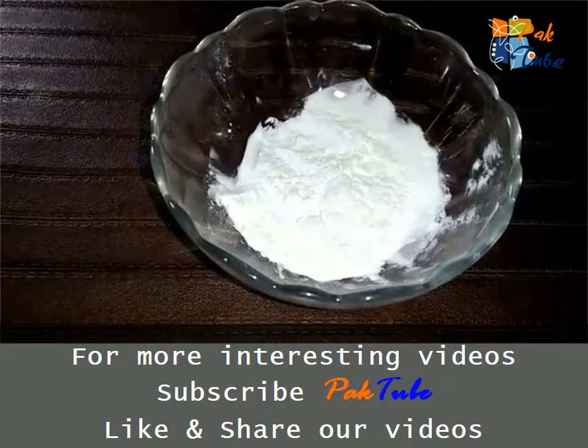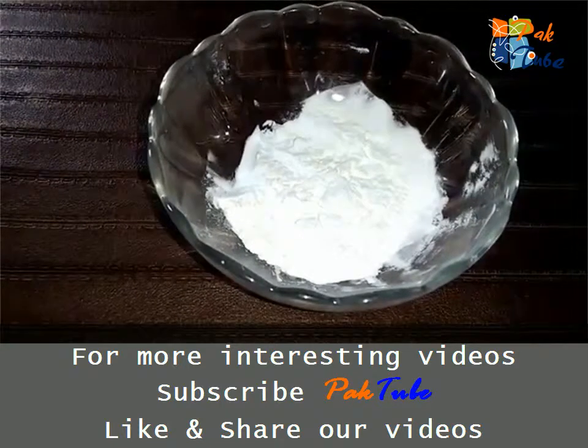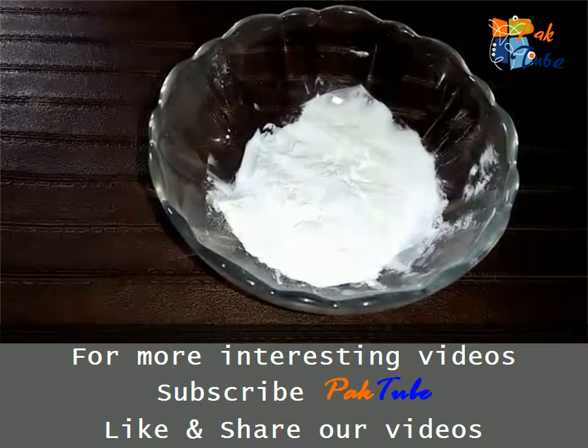If you want more recipes and tips, subscribe to the channel Park Tube, like our recipes, remedies and other videos, and comment please. Thanks.